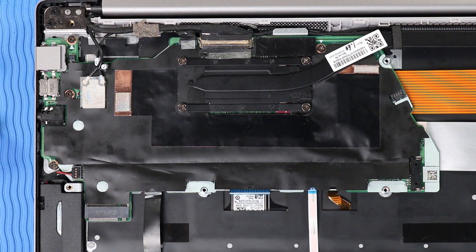Important: After a system board replacement, be sure to complete post-installation tasks as required, which may include verifying functionality of the Chromebook and updating DMI and other settings.